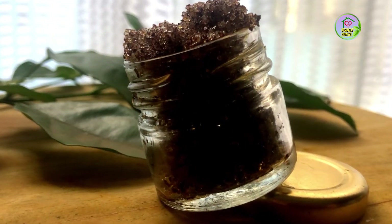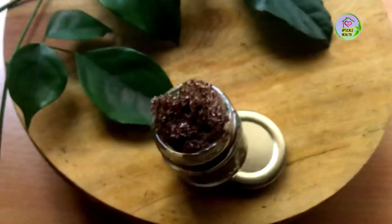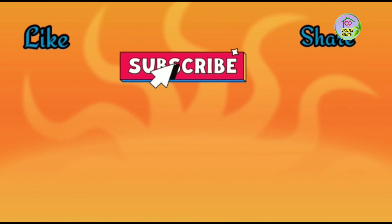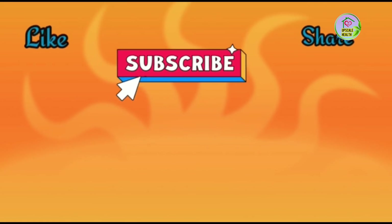Try this recipe at home and let me know how useful this product was — leave it in the comment section below. Do like and subscribe to our channel and share this video with your friends. Leave your thoughts in the comment section below. Thank you.